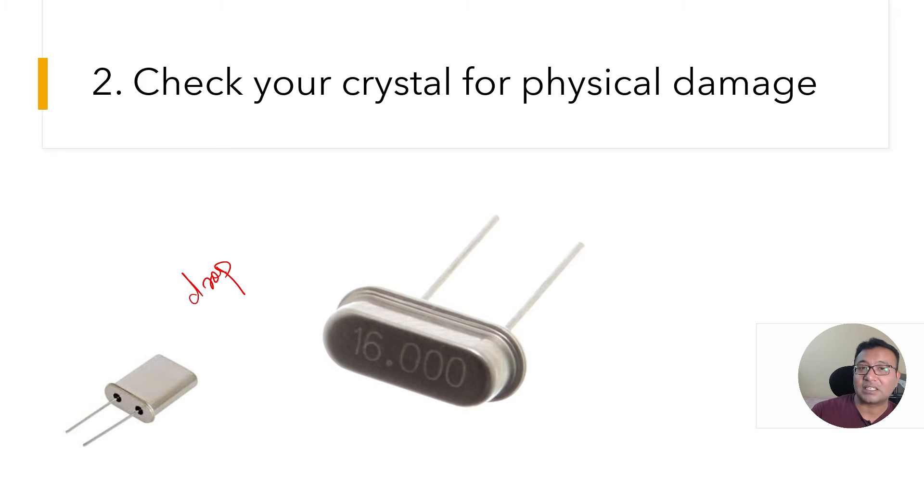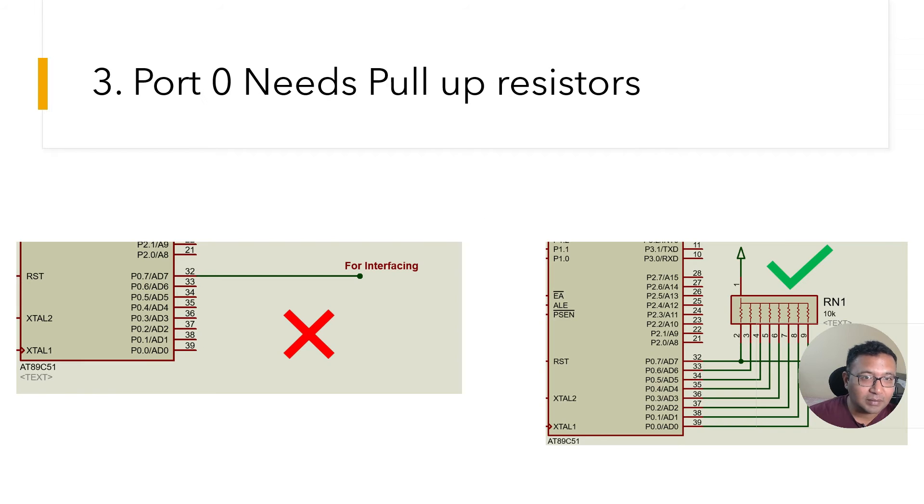Mistake number three: this is something most beginners might make. Port 0 of the 8051 cannot function independently — it has to be connected with a pull-up resistor. You can read this in all the basics but it is important: if you are using Port 0 directly without a pull-up resistor, it will not work.